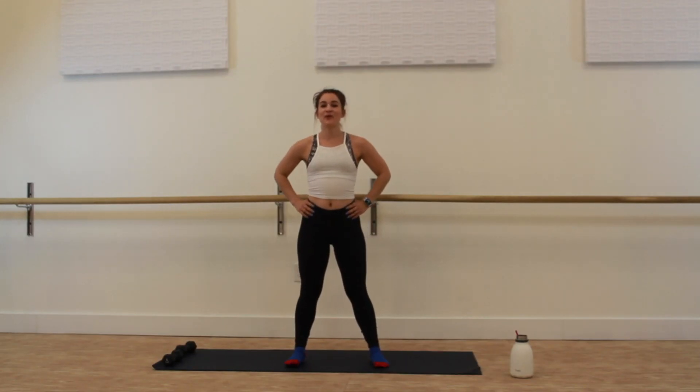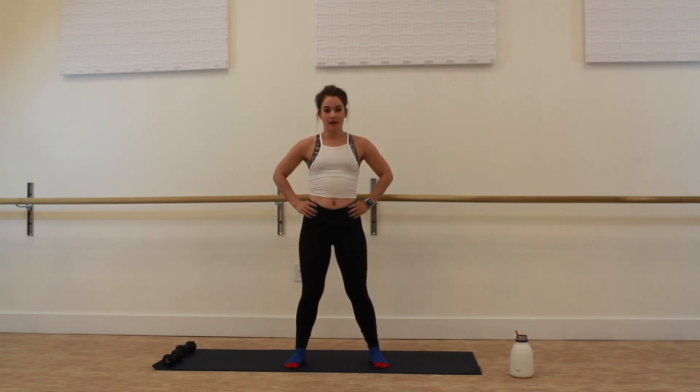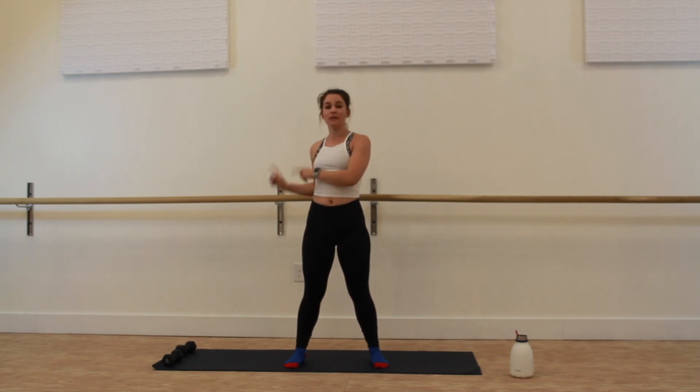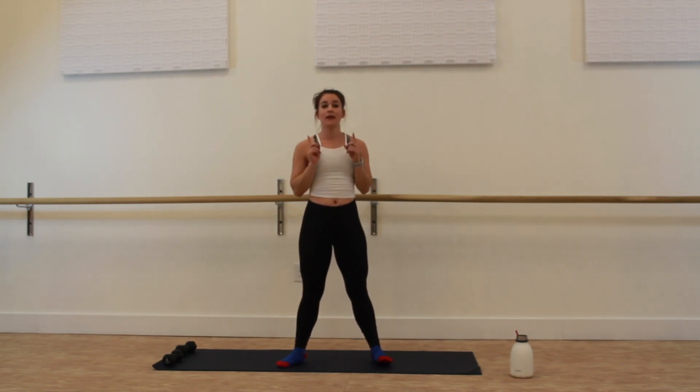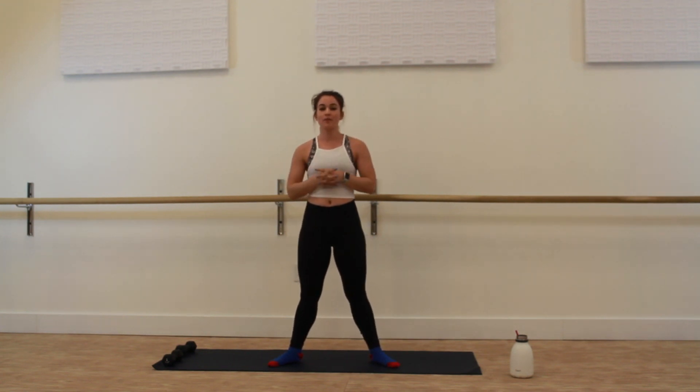Hey everybody, welcome to your whole body hip workout and yoga sequence. All you need for the workout today is your water, your favorite playlist, and if you would like, a set of weights. We are going to have one exercise that weights can be useful for, otherwise we are going to just jump right in.